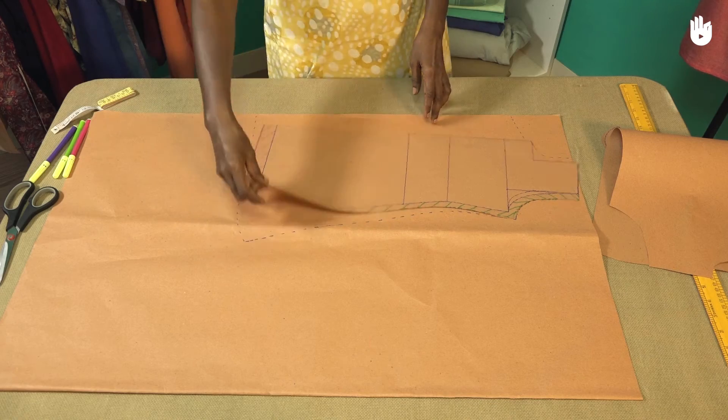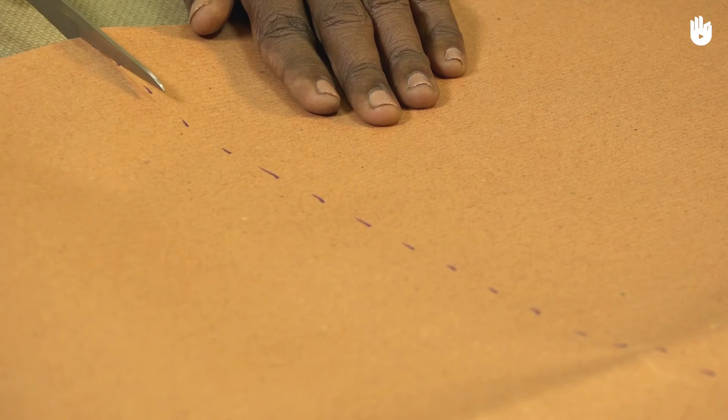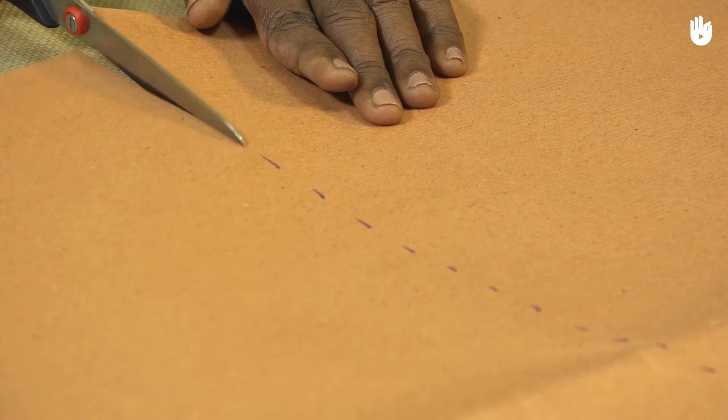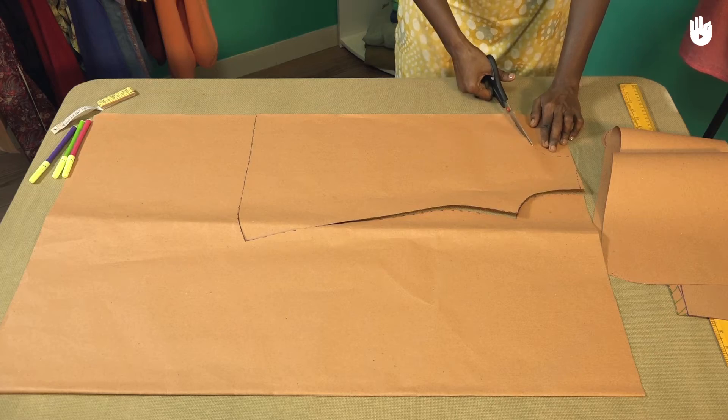Remove the front left side pattern. Cut along the dotted line on the pattern sheet. Don't forget the collar and the shoulder line.